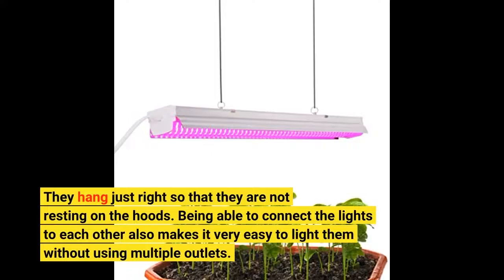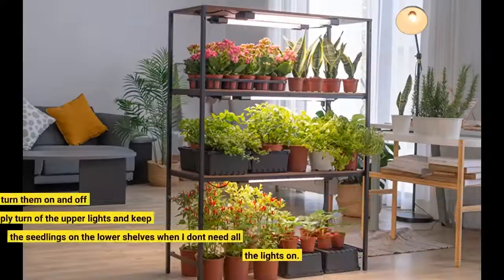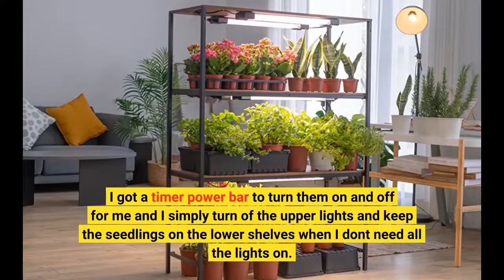Being able to connect the lights to each other also makes it very easy to light them without using multiple outlets. I got a timer power bar to turn them on and off for me, and I simply turn off the upper lights and keep the seedlings on the lower shelves when I don't need all the lights on.